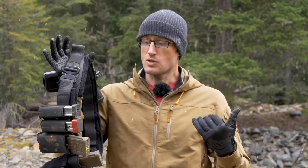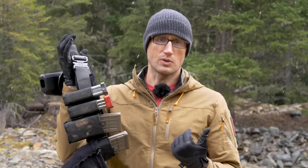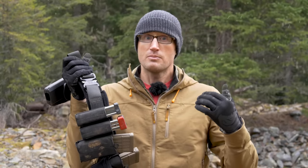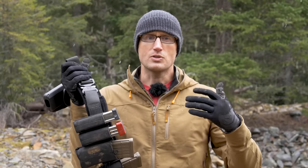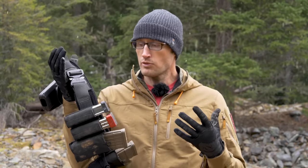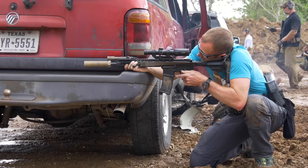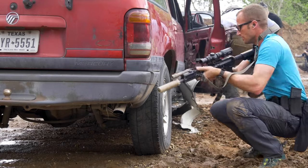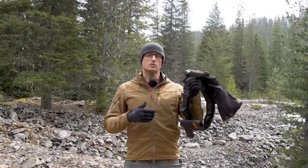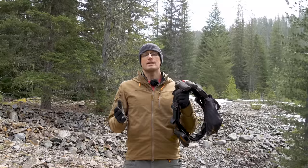It's a solid setup overall — the whole belt system, the pistol and rifle Burro mag pouches, and the dump pouch all come in lots of different colors, including MultiCam and a number of ATACS patterns. Everything is really well made and high quality; I haven't had any issues with stitching or anything coming apart over the time I've been using these. Links are down below to take you straight to Snake Eater Tactical.